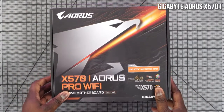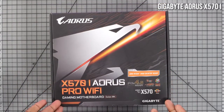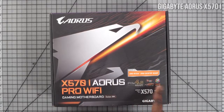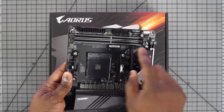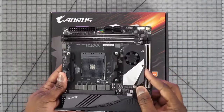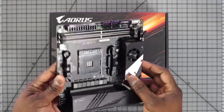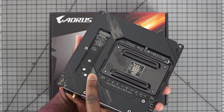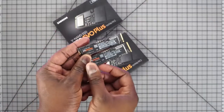This is all going to be mounted onto a motherboard, and I went with the Gigabyte Aorus X570I. It's a mini ITX board because I'm building a smaller PC. Great thing about this board is it supports up to 64 gigabytes of RAM, has PCIe 4.0, Wi-Fi 6, and will support everything I'm putting in here. Plus, it also has two NVMe slots, so I can use both drives at the same time on this small board.